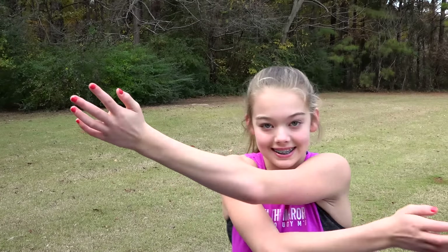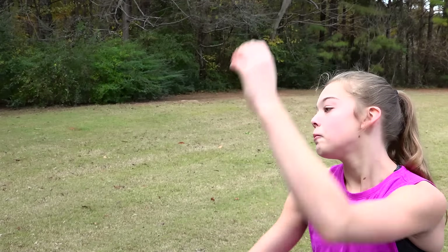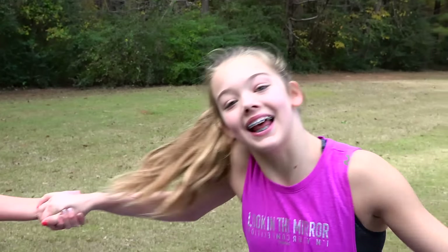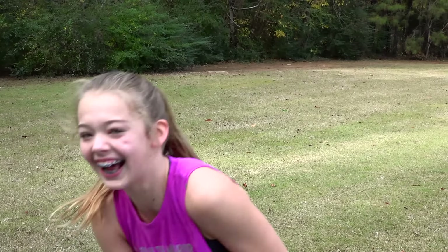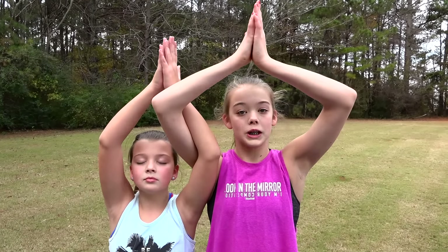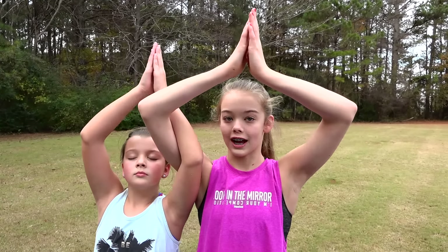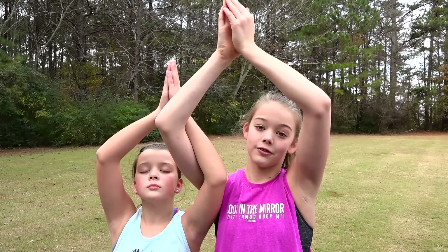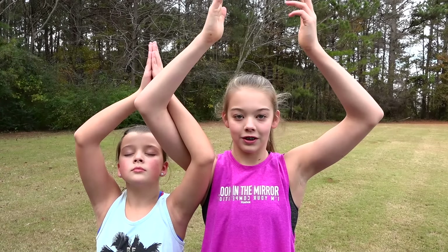Hey guys, it's Whitney and welcome to my channel. Today I'm going to be doing the yoga challenge with my sister Blakely. So the way points are going to work: we are going to try each pose, and if we succeed we get a point. If we fail, we do not get a point. So let's just jump right into the video!